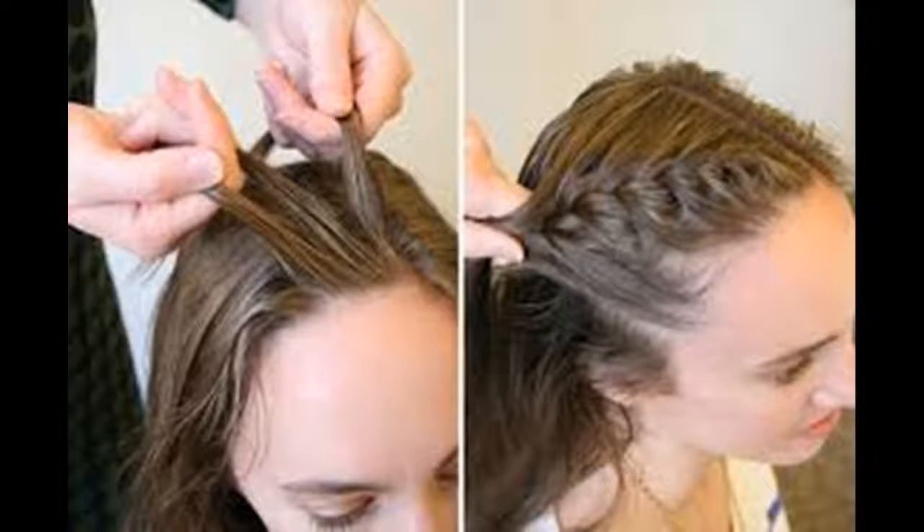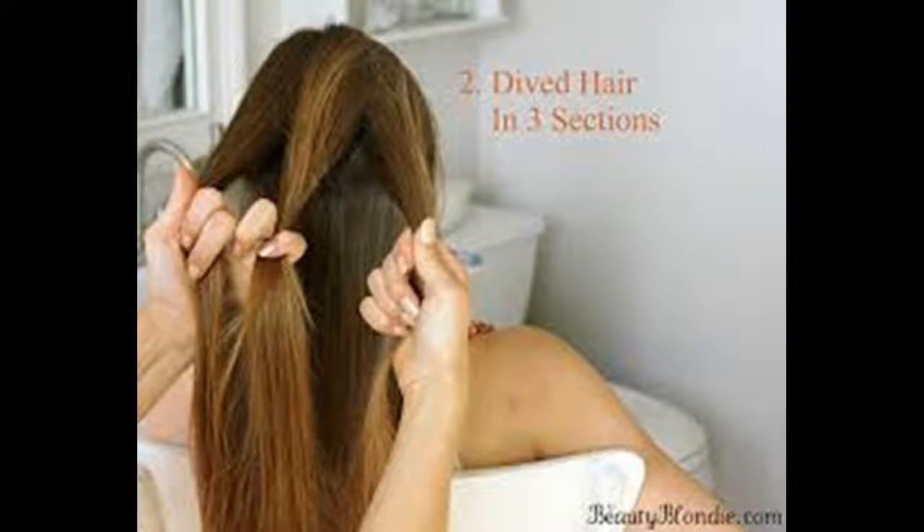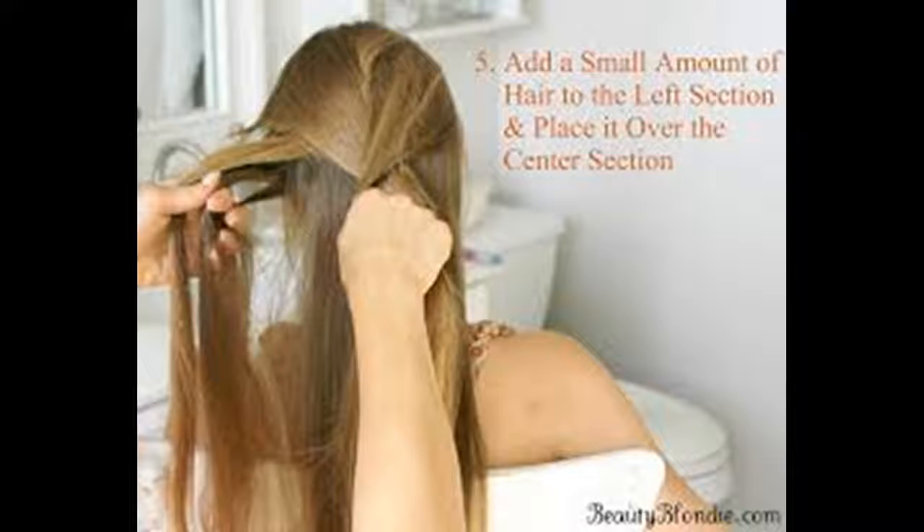Begin sectioning your hair. Start by gathering a big chunk, 3–4 inches wide, from the top center of your head. All the hair in this section should come from the same hair row — you don't want to grab strands from higher up or lower down. If you have bangs, you can bring them into the braid at this point or leave them loose. The section you start with has nothing to do with how big your braid will be — you start with a small section, but the braid grows thicker as you add more hair.